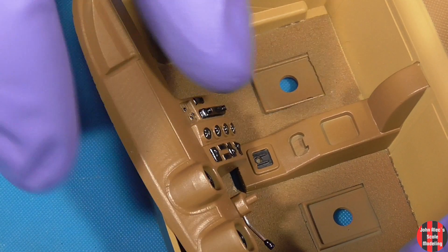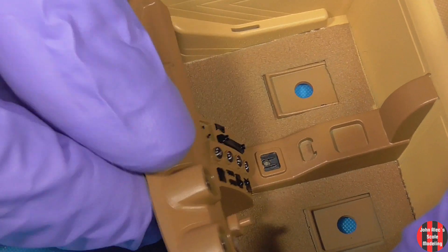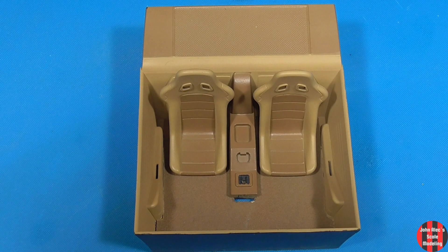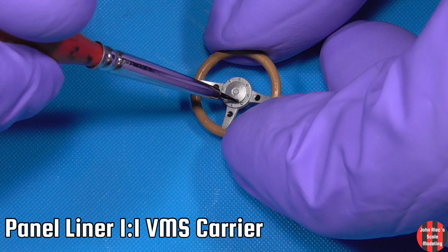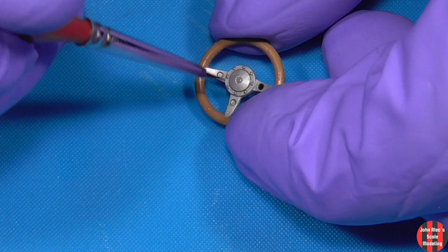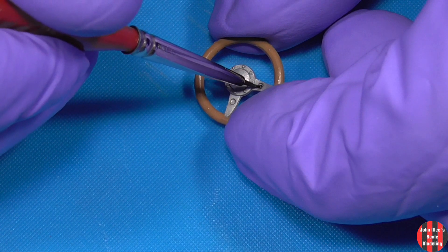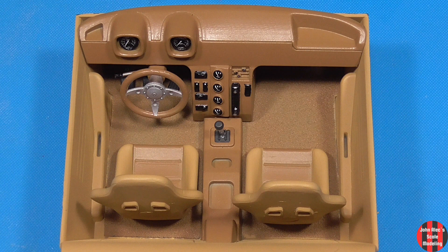I then painted on the sandy brown lacquer, which ends up lighter. Some trial fitting — the tab goes there in the floor. And there it is. I think it turned out pretty nice.